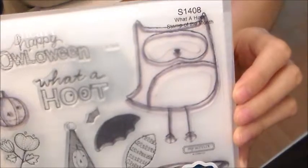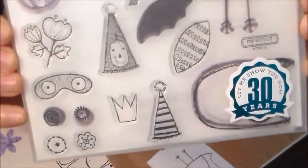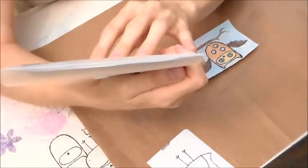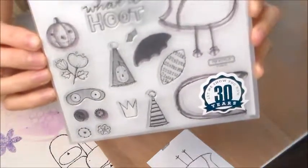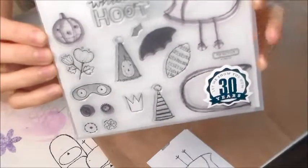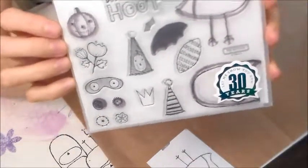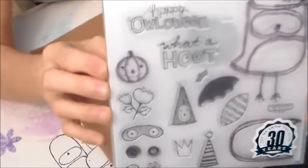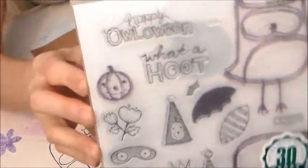I know August is almost gone, but there's still time to order this stamp set. This is called What a Hoot, S1408, and you can officially still order this until the 5th of September. I would do it sooner rather than later — isn't this just darling? I love it!